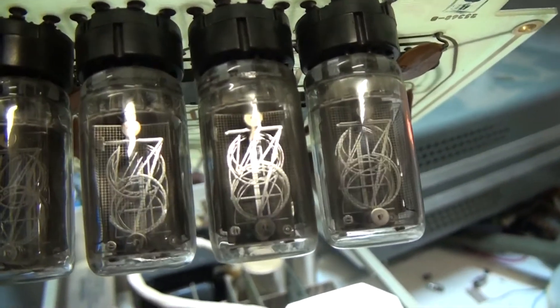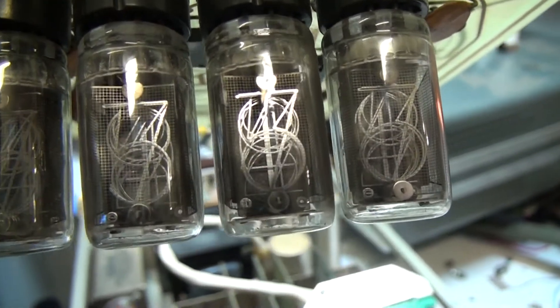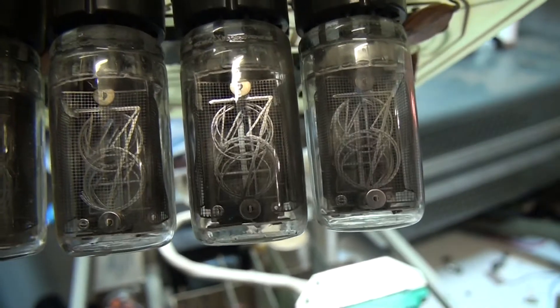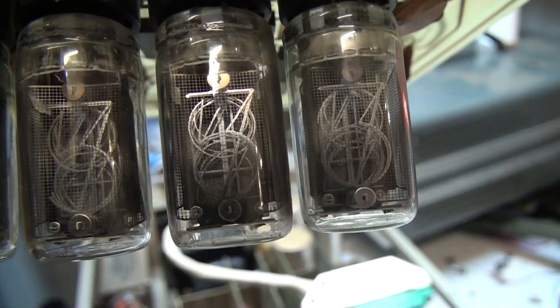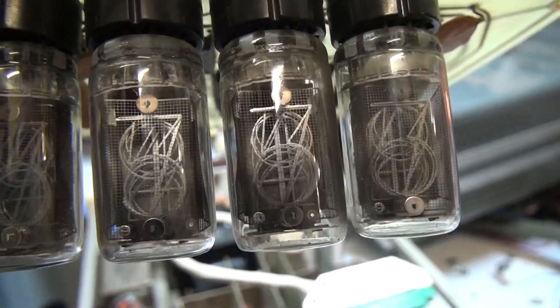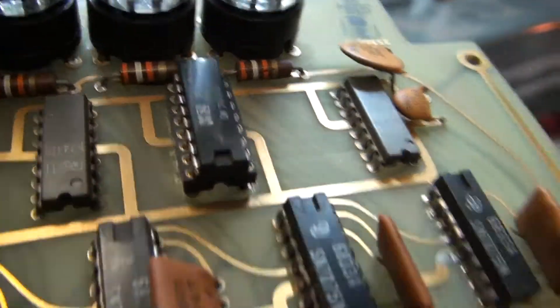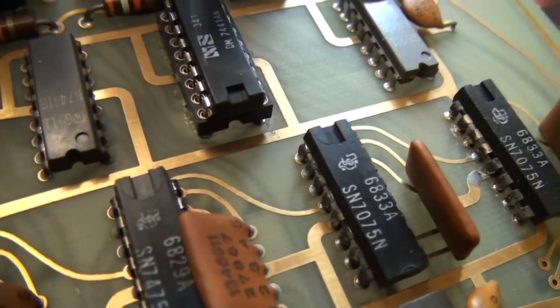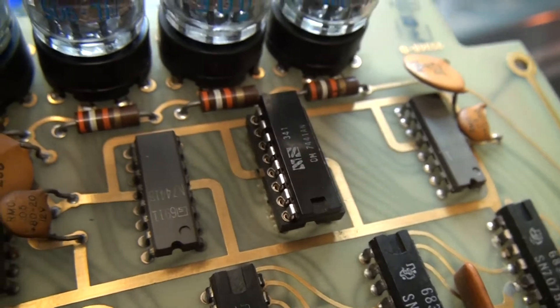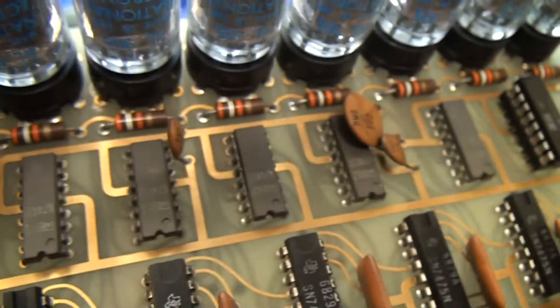The problem I had was with the second Nixie Tube here — the two and the six elements were illuminating together when they were addressed. That was a fault with the driver, which is a 7441 Nixie Tube driver. So I replaced that chip and now that's all working normally.